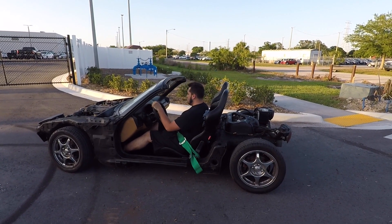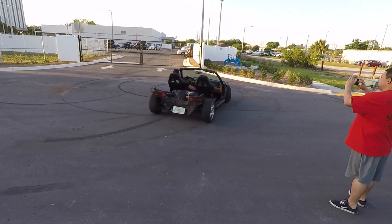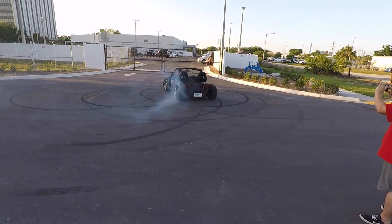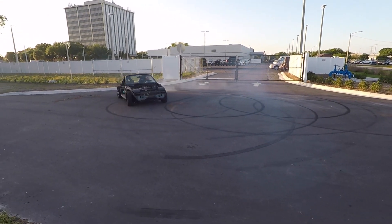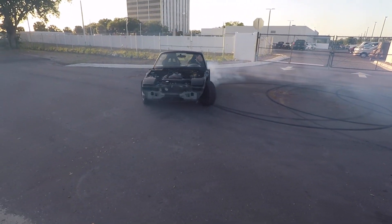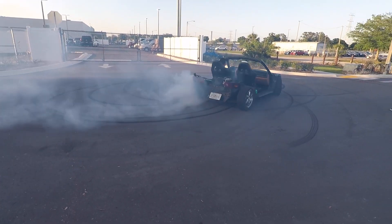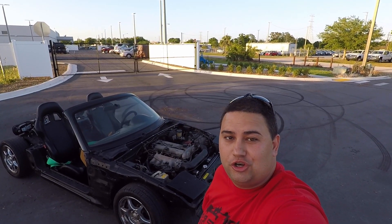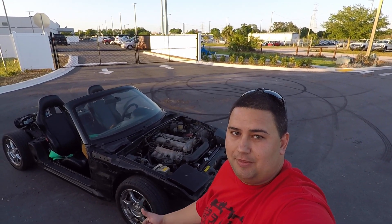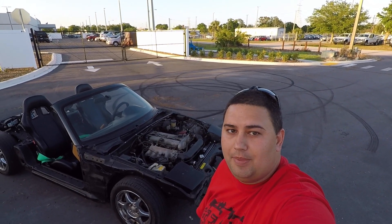Kevin was nice enough to let us use his blacktop, so he's gonna go and try to spin it around here. All right guys, good news - the coils work! Big shout out to Cutter Power for letting us come out here and tear up their fresh blacktop. Thanks for watching - be sure to like, comment, and subscribe.